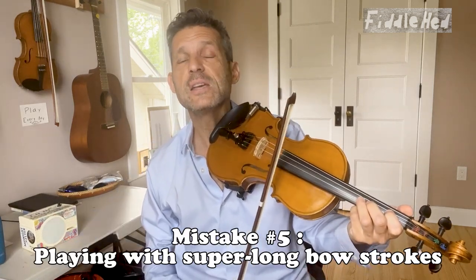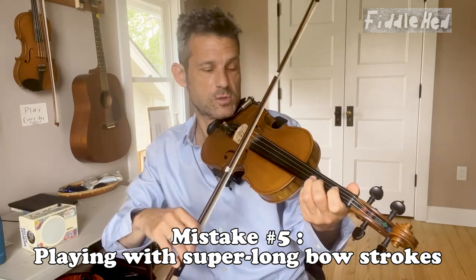Number five: playing with super long bow strokes. Solution — play with very short bow strokes in the middle of the bow.